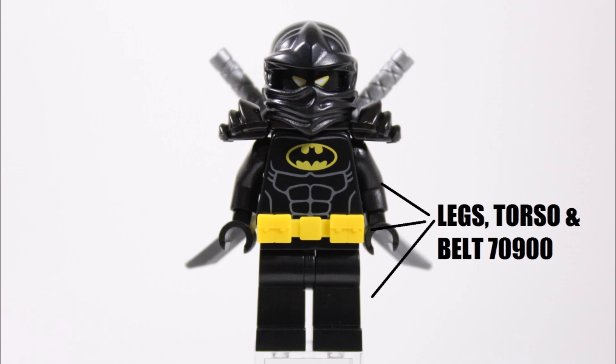Moving up the minifigure, we decided not to keep the normal Batman head because he'd look too much like a Ninjago ninja. Instead we opted for the Nexo Knights Black Rogal head, which comes from the Rogal villain in the Lance's Twin Jouster set.